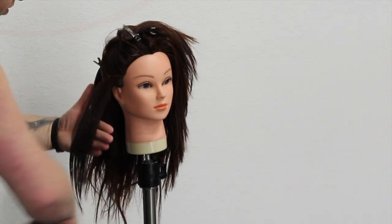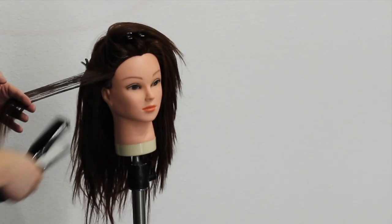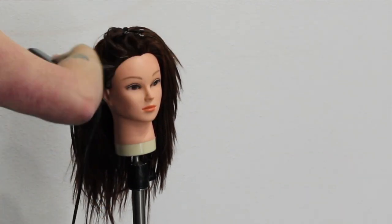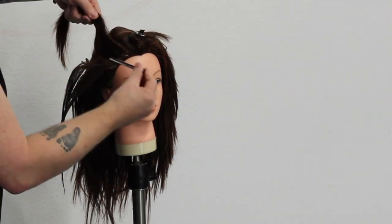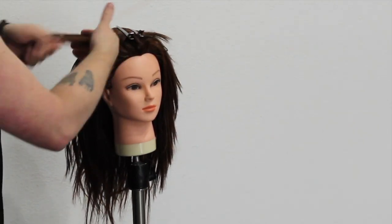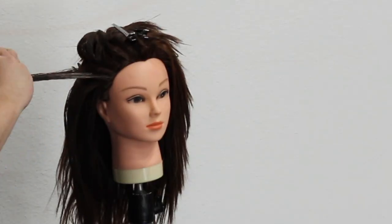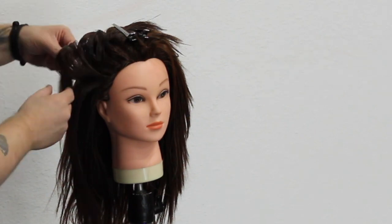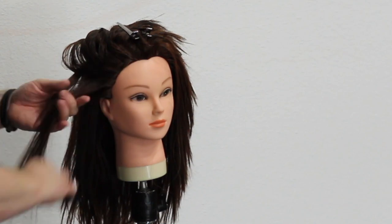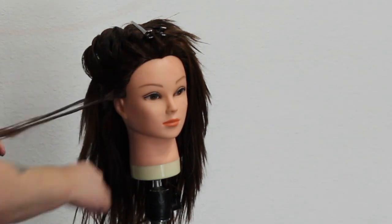Basically what I do is go through the whole head doing this on every section. I keep my sections really thin — the idea is not to make them too thick, otherwise it defeats the purpose. Then I can go through and pin it, and you can see how it just stays together. It gives this really cool ribbon effect which I absolutely love with my updos.